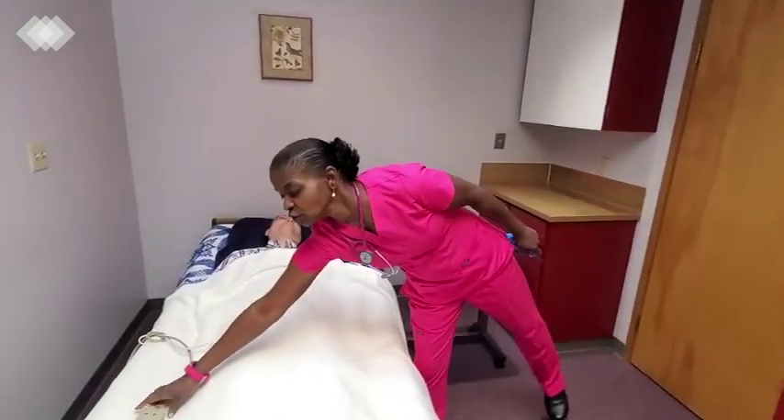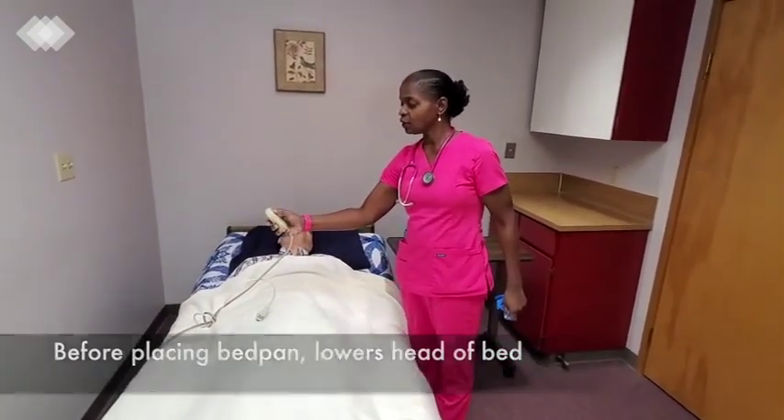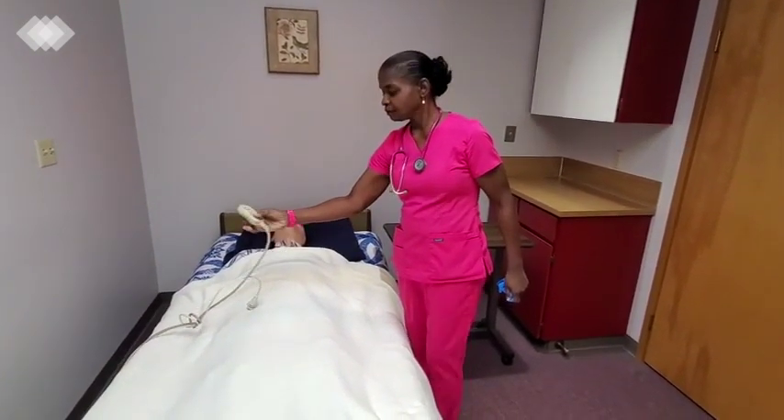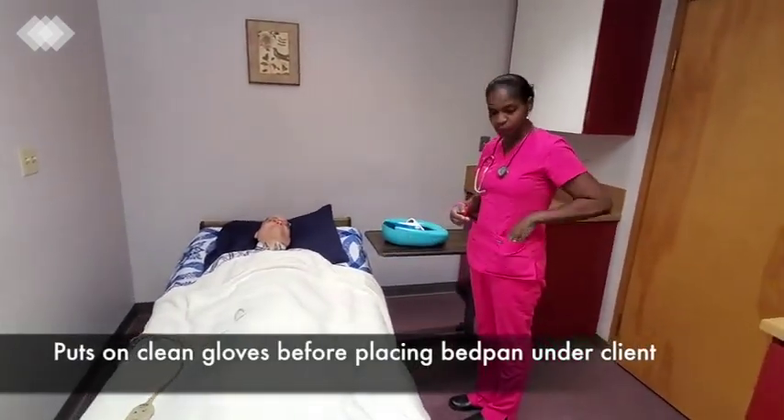I will make sure that his bed head is lowered. Before I put the bedpan under Peter, I will put on my gloves.